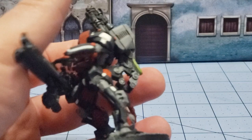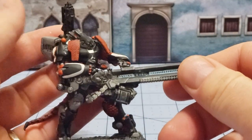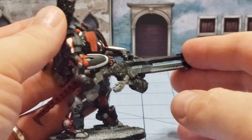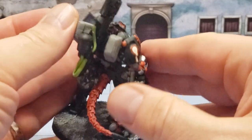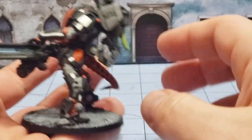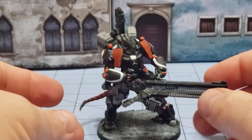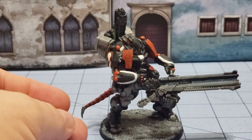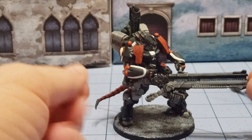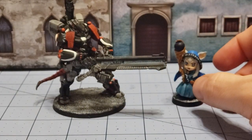I liked the concept sheet for it, which has a much more anime/manga style to it, so I went with that. I went with a very basic boring scheme, but it's done enough — at least from a distance it looks pretty decent. It's finished, and that's more than I could say for a lot of the Infinity figures that I own, so I'm happy it's at least relatively finished.